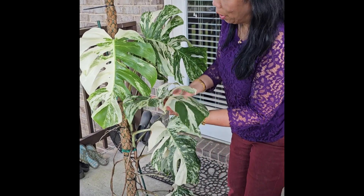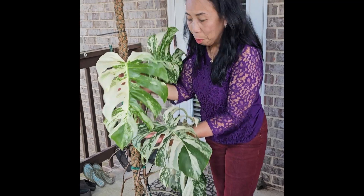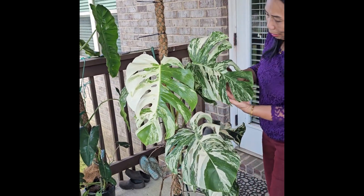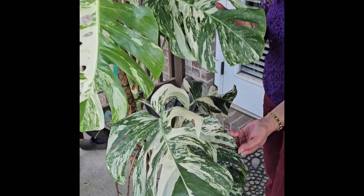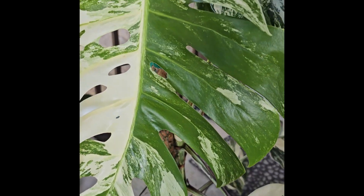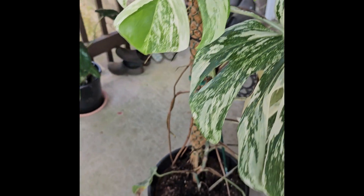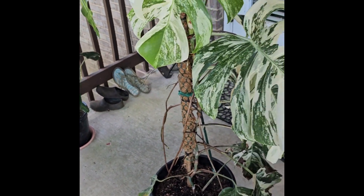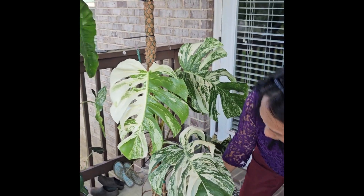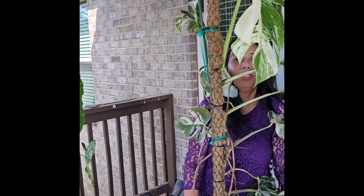Here is one of my prettiest Monstera albo variegated marble. Look at the leaves — it's marble! This is one of my favorites. It has grown so pretty, so beautiful. I'm so happy with this variegated albo. See how pretty this is now.